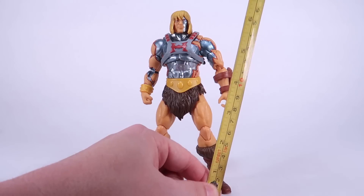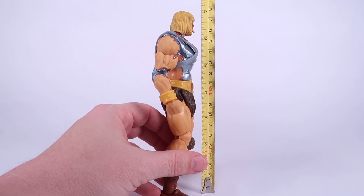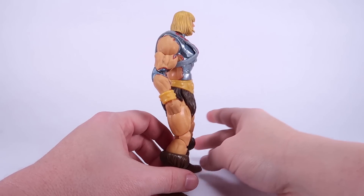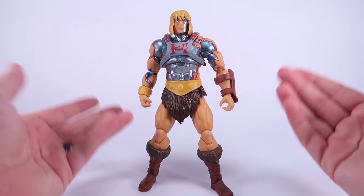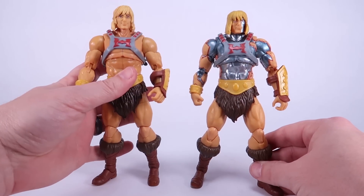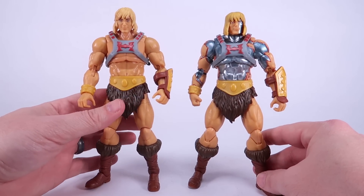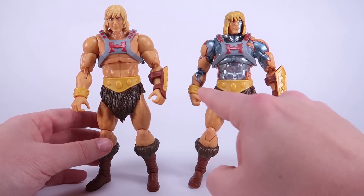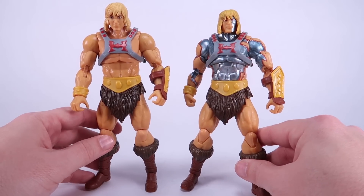I'm actually really excited to take a look at this one. The figure stands right at seven inches tall, just like all the other figures in the Masterverse line. While the majority of this does reuse the standard He-Man body, if I bring him in side by side you can see there are some actual differences, specifically with the torso and the arms.